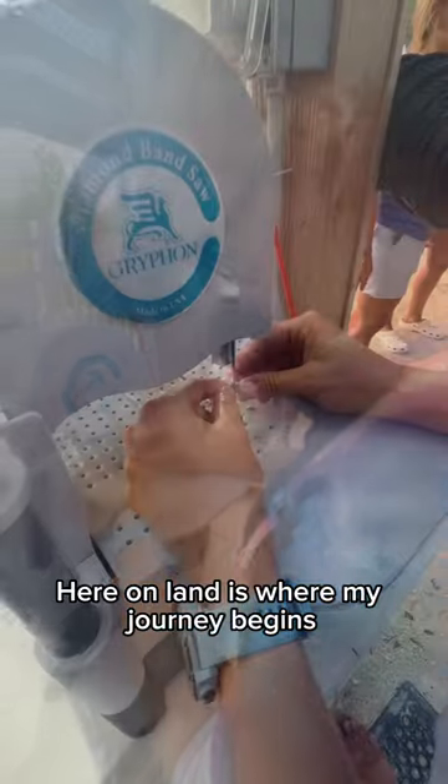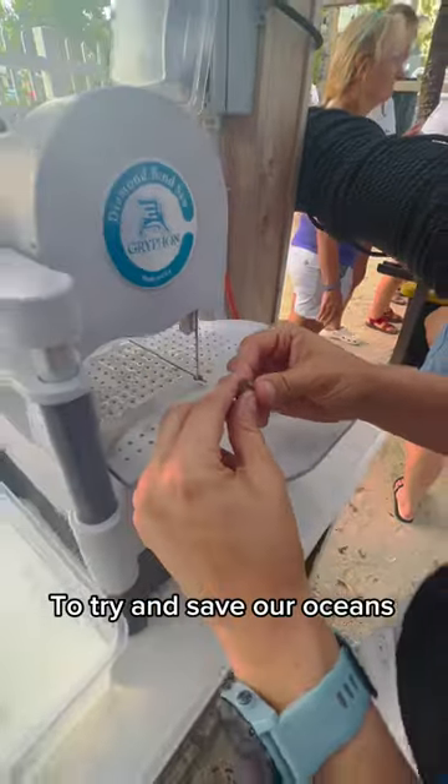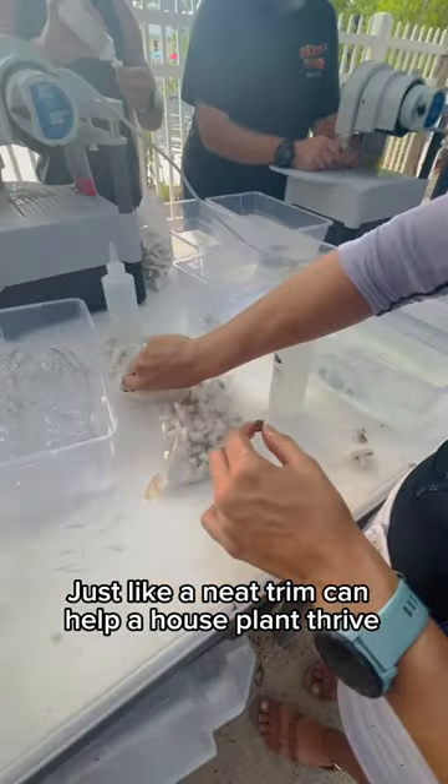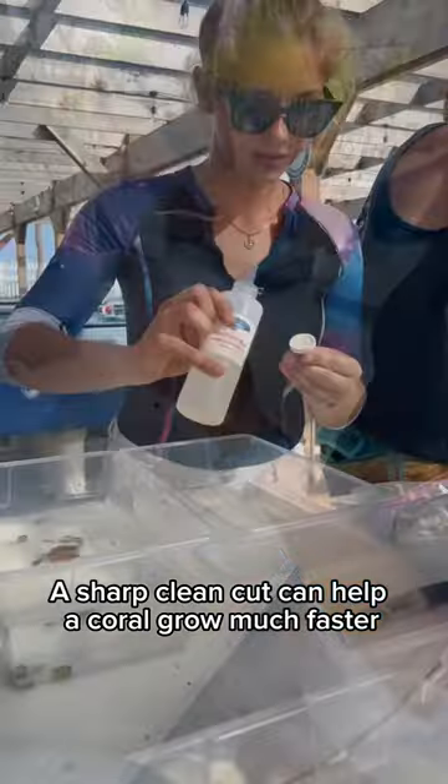Here on land is where my journey begins to try and save our oceans. Just like a neat trim can help a houseplant thrive, a sharp clean cut can help a coral grow much faster.